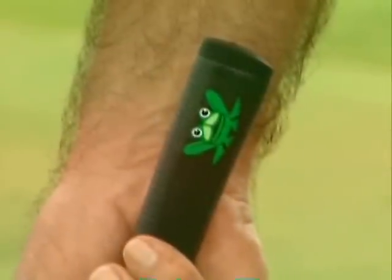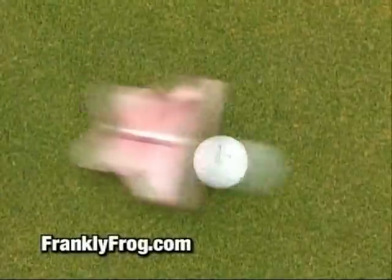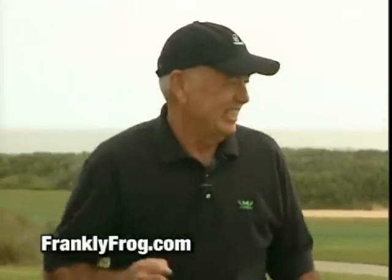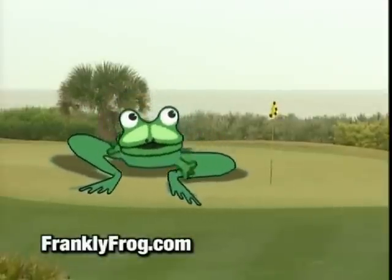Very good, Frank. Well, thanks for that. And we'll be back in touch next week. But until then, may the frog be with you. Find your frog at franklyfrog.com.